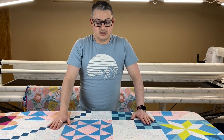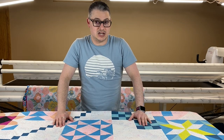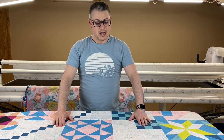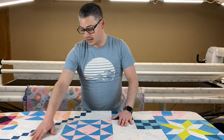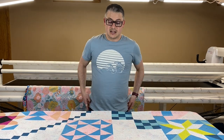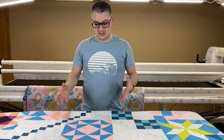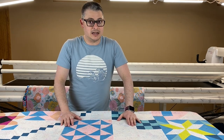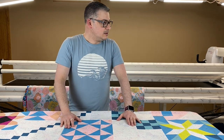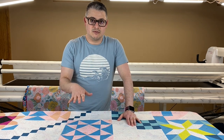Once I get the quilt loaded and I start seeing things taking shape, I'll usually kind of change things up a little bit. But there's a lot of negative space to play with. I have all of these white areas. I love this line because it's not just white fabric, it's speckled, so it has texture. I am going to use two layers of batting — a layer of 70-30 and then a layer of wool on top.